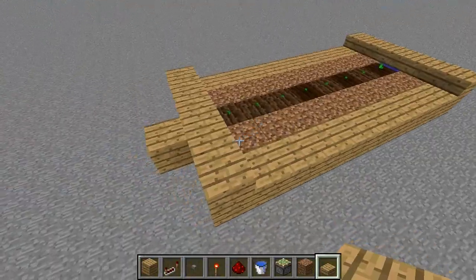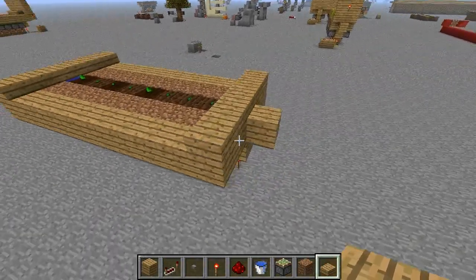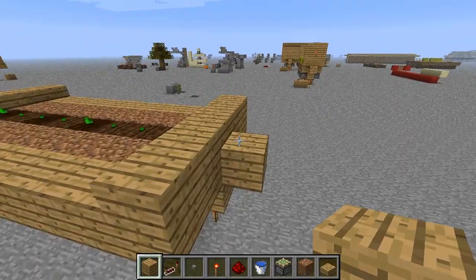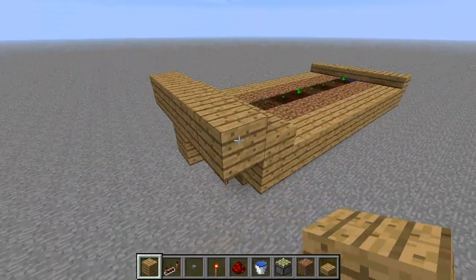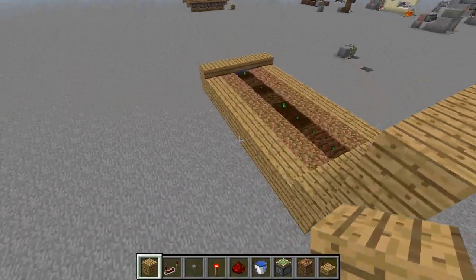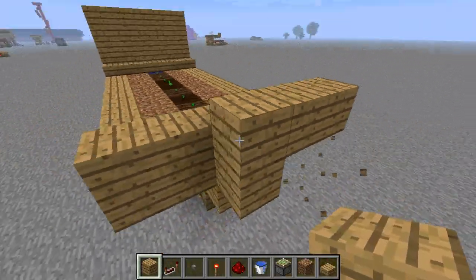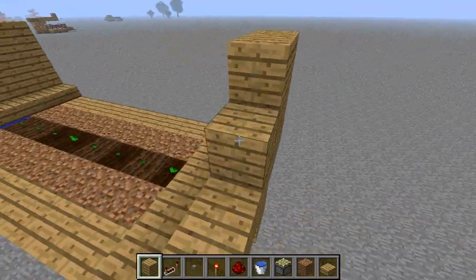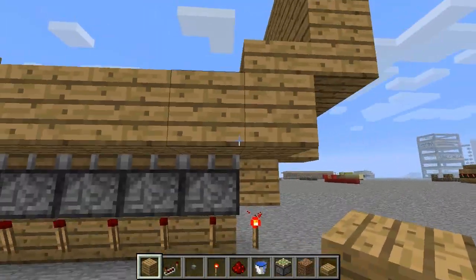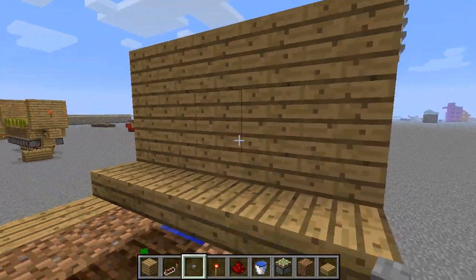Now we need to decide where we're going to position our switch. You could use a pressure plate or something like that, but I like to use a button. I like to position mine in the centre on this wall here — you can put it anywhere you want. We'll build up walls like we've got this in a cave or inside a house, and then place the button there.